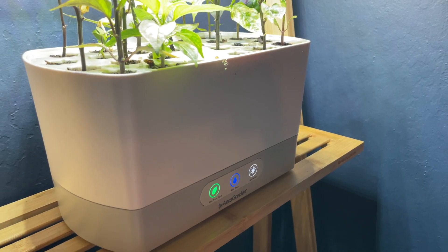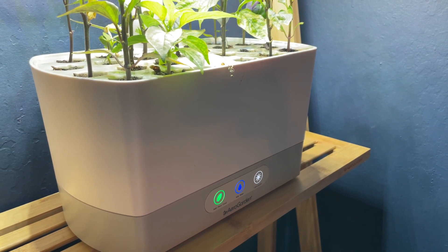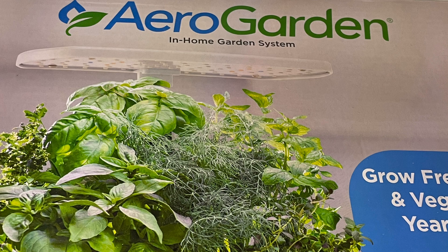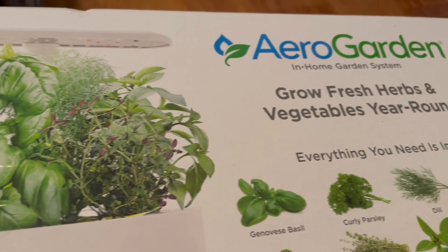Depending on how many devices you have, they really don't take up that much space, which is definitely nice. I don't know what's going on with AeroGarden — they were kind of the original brand of tabletop hydroponic systems. They announced they were closing down but then decided to come back.